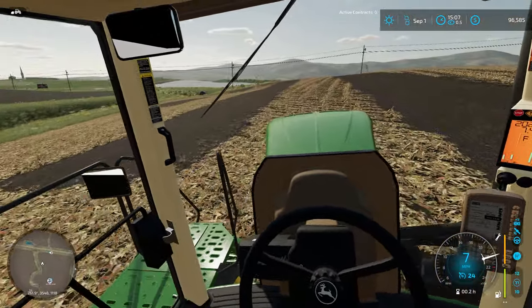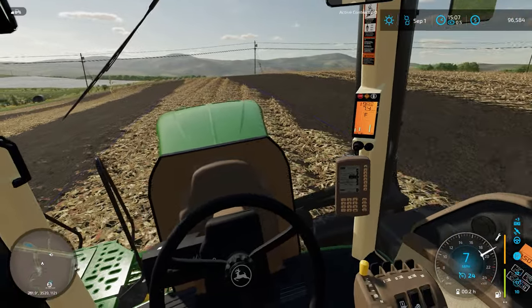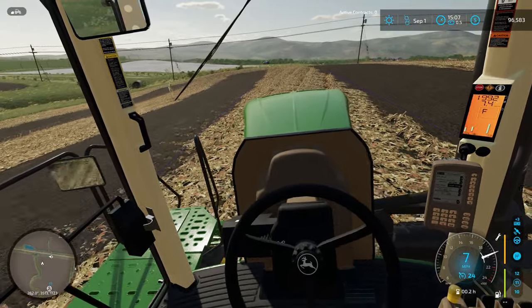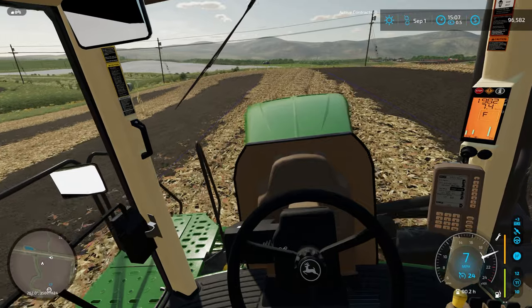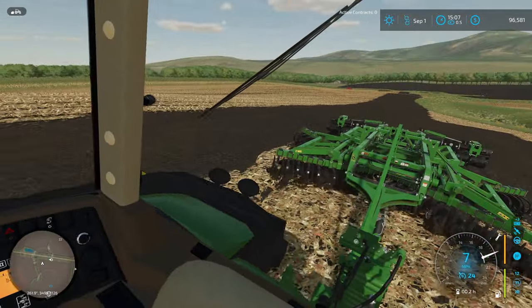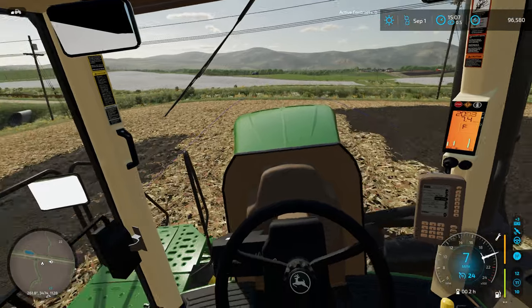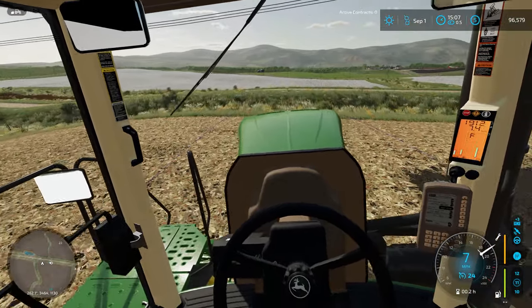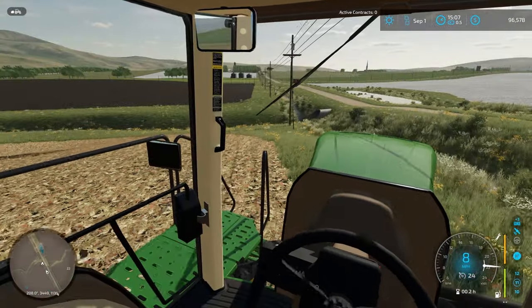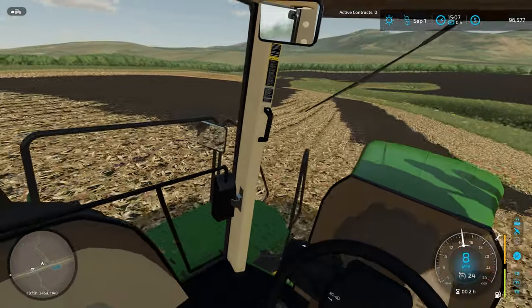I do like the cornstalk textures on this map — they feel pretty realistic if you were actually harvesting corn with a combine. We'll be doing our fair share of that at some point. But we've got to be super focused on making sure we can feed our cows, especially in the first year. We're making quite a bit of silage off this field. I think we're going to have more than enough silage to increase the number of cows on the farm soon.